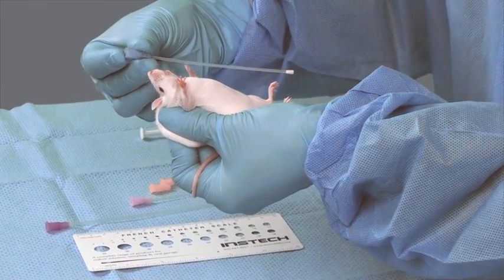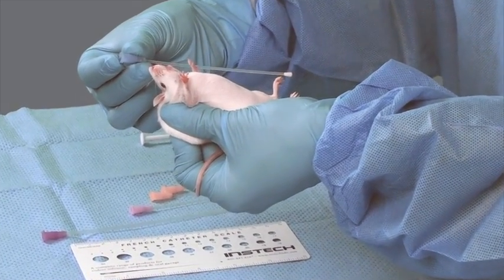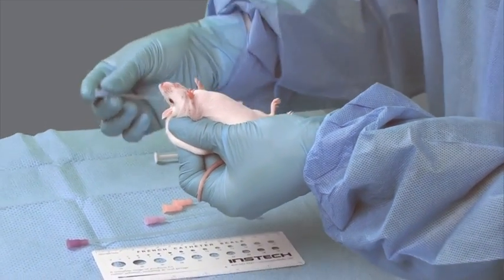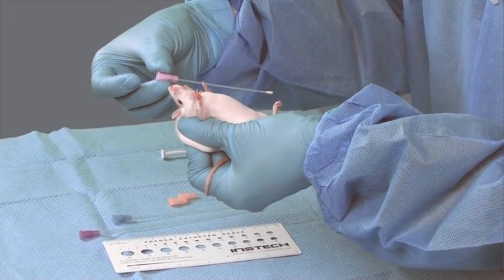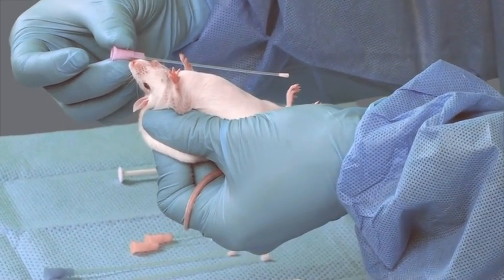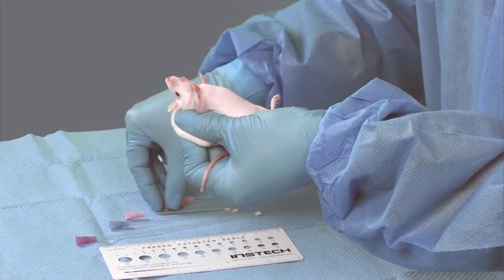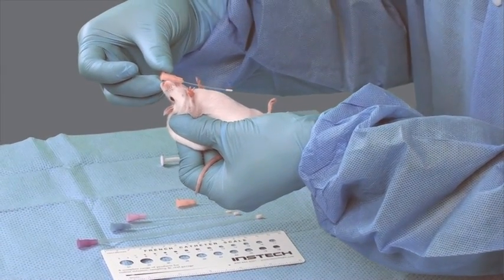The feeding tube should be the length of the mouth to the bottom of the sternum. If it is too short, contents could be aspirated. And if it is too long, the risk of perforation increases. The first two feeding tubes are too long. This last feeding tube is the appropriate size for this mouse.